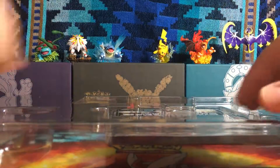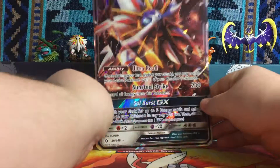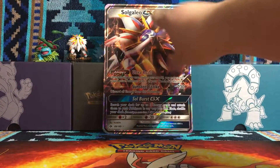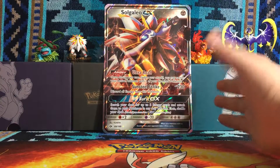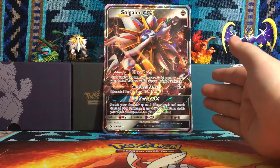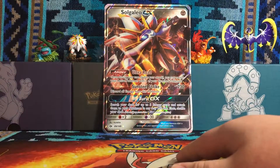Let me take out the packs. Oh wait, here's the code card — have fun if you won that. I'm going to pull out the big card off screen since I don't want to bend it. Here is the Solgaleo GX. Notice it says GX — not EX, GX. Please just take time to admire this awesome metal-looking border. I have not seen a large card like this with a metal border, and I think it is the coolest thing. Out of all the big cards I've seen, that is probably the coolest.